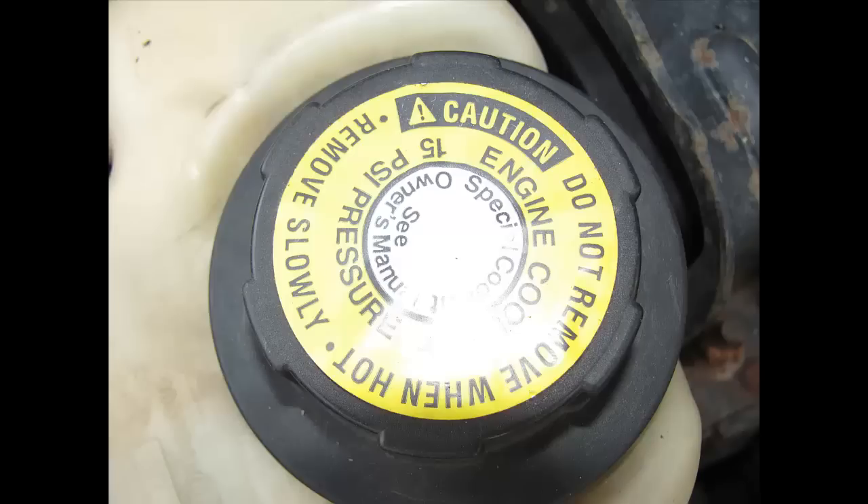This is going to be a video on checking coolant or antifreeze for beginners — not for experienced people. It's going to be short and straight to the point. If you have any questions, please feel free to comment. One thing you need to know on any vehicle: if you're going to check antifreeze, do not go near it if the vehicle is warm.